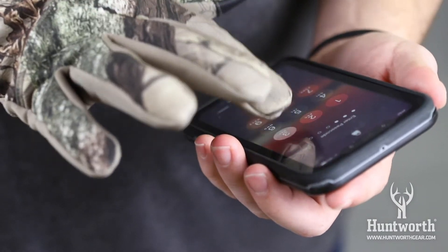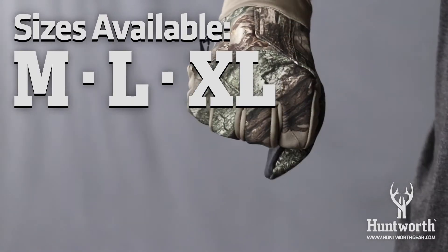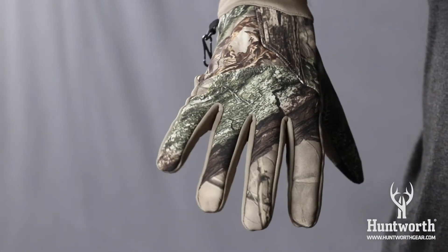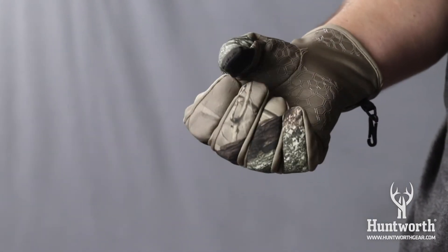Touchscreen-enabled fingertips allow for easy use of your phone. This glove is available in medium, large, and extra-large sizes, and I'm wearing a large. For more information about size, please see the video on how to measure your hand in the glove size chart on the website.